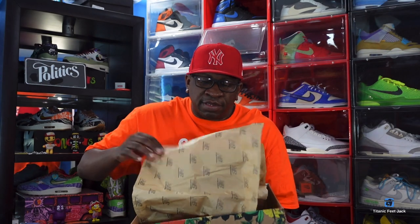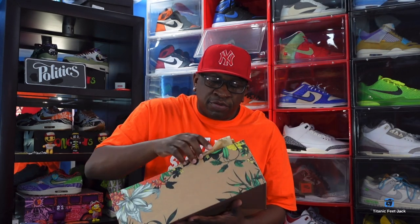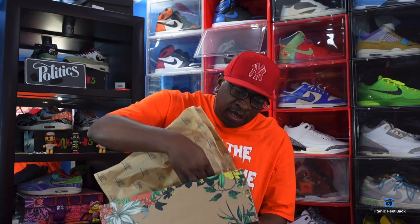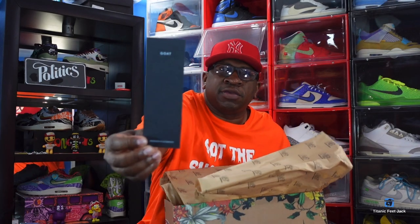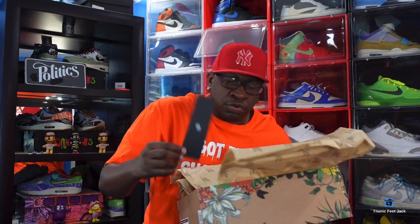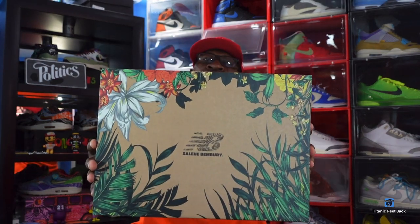Excuse my voice — my sinuses have been acting up lately, my voice has been going in and out. We got these from Uncle Billy. Inside you have your authentication card with a QR code on the back. That's pretty much everything that came in the box — we didn't get any extras.